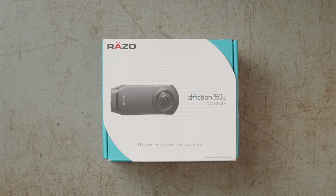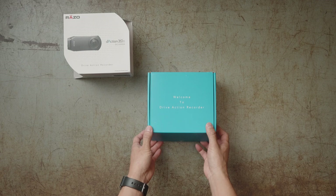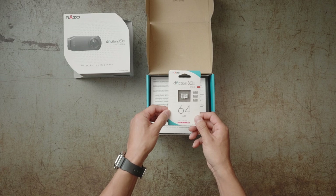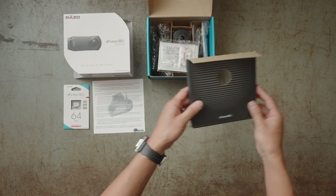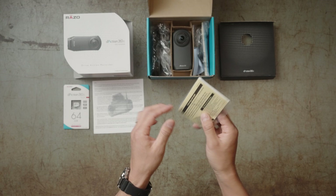Let's start unboxing. Welcome to drive action recorder. Oh wow, it's got a memory card, so you don't have to buy it — which is great. A 64GB microSD is included. And this one is a thank you letter. Oh wow, it's a cleaner with 3M double-stick tape. So I guess you can use this cleaner to clean your windshield when you put the mount onto it.